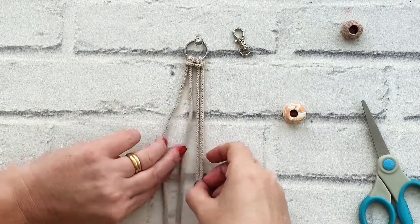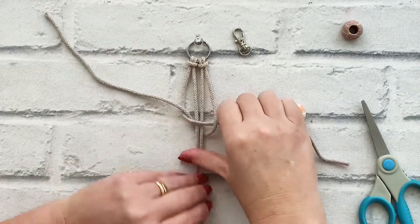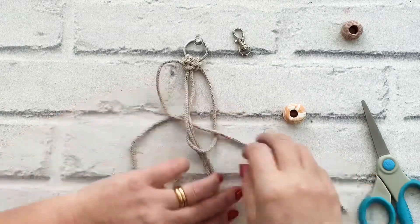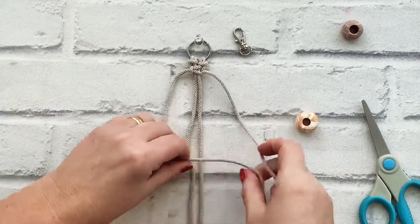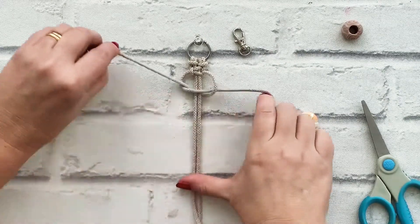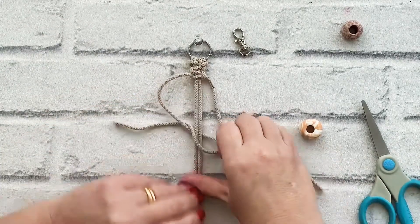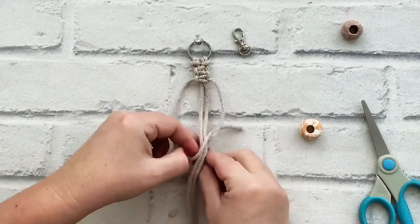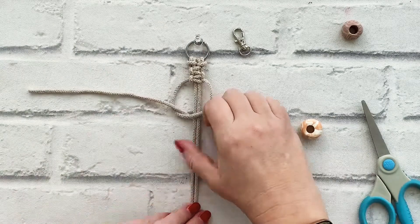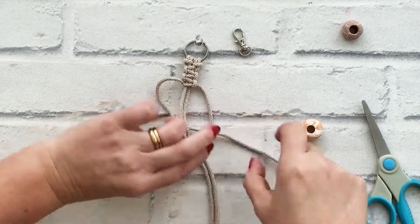I'm going to pin my circle part of my key ring so it doesn't move, and I'm just going to make a series of three square knots. There's one, there's two, and I'm going to do three. There are the three square knots.